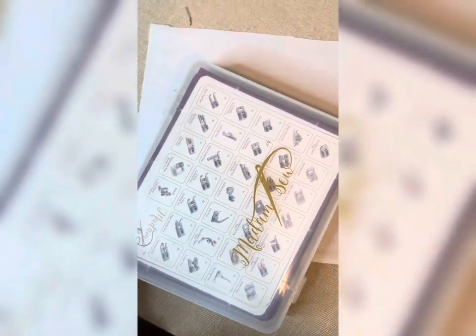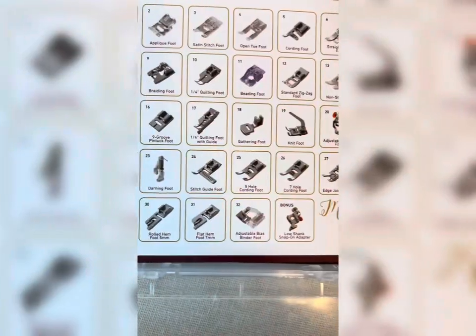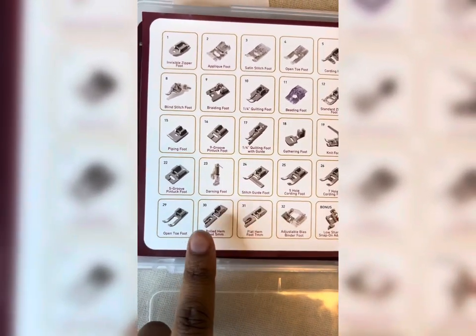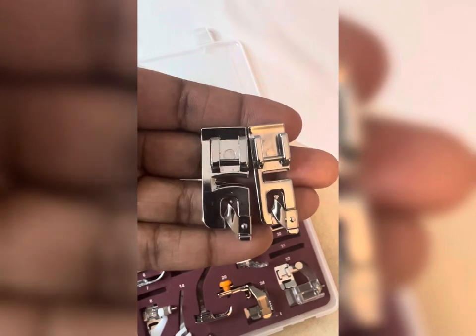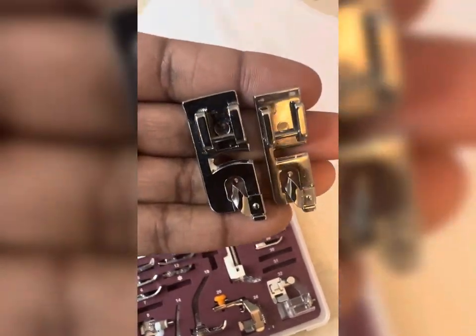Next I am going to do a rolled hem and a basic one half inch hem. To do the rolled hem I am going to use a rolled hem foot. I got these special feet from MadamSew.com - it came with 32 feet plus a bonus. These are the main two I use the most, which are the rolled hem and the flat hem foot.